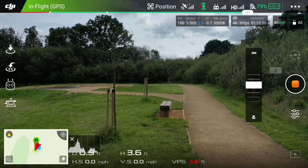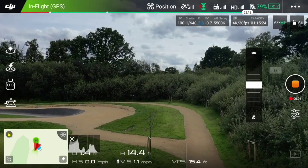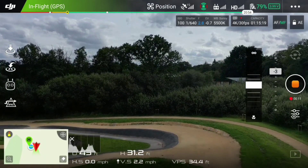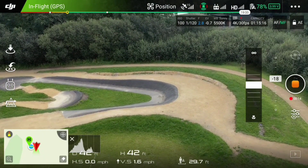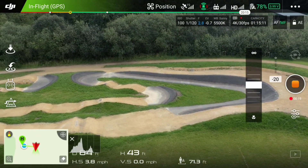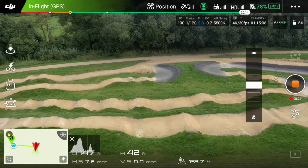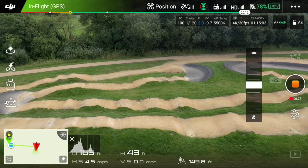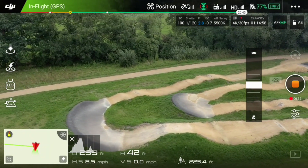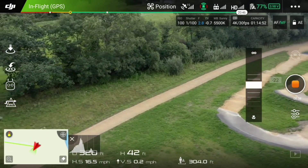Now we're over the big green where the BMX track is. We're just taking off again. You've seen me with my radio-controlled cars on the BMX track, so I thought I'd give you a bit of a bird's eye view of the BMX track itself. As you can see, there are a couple of good turns on there made out of tarmac — so when you're doing quite tight turns on a bike, you've got a bit more to grip on. It's got loads and loads of humps on the BMX track, so it's pretty good for bashing with an RC.